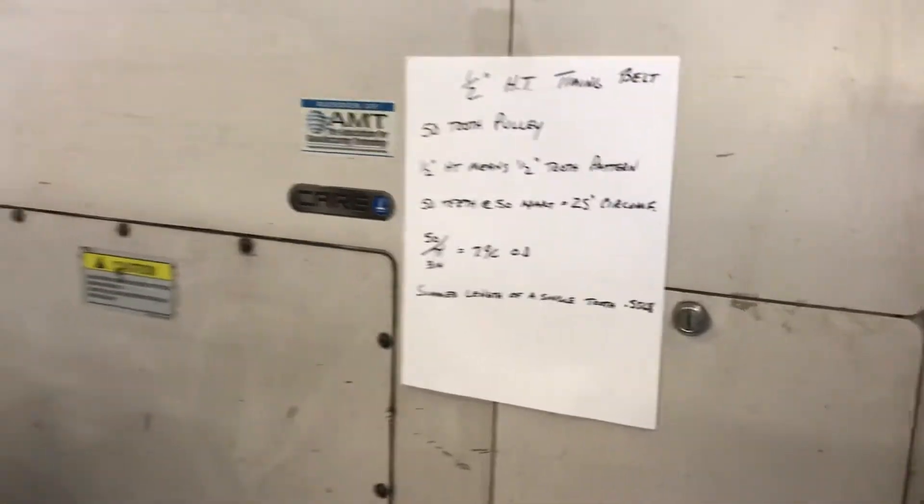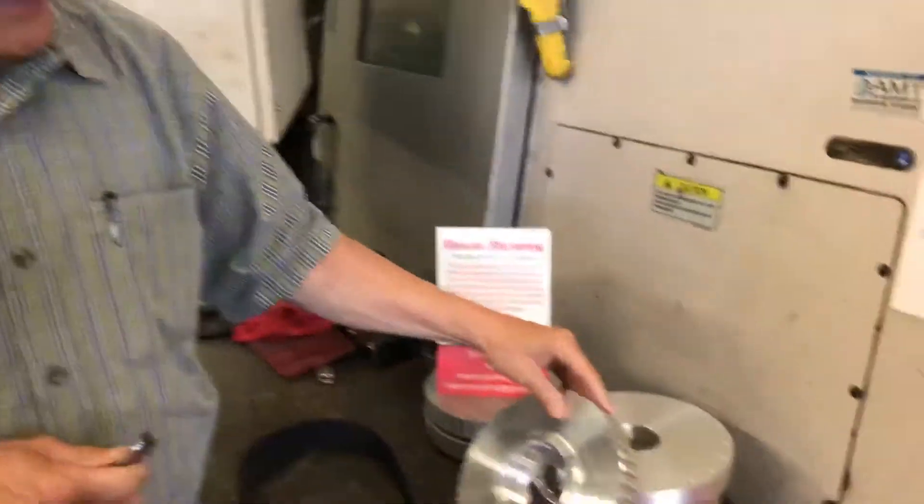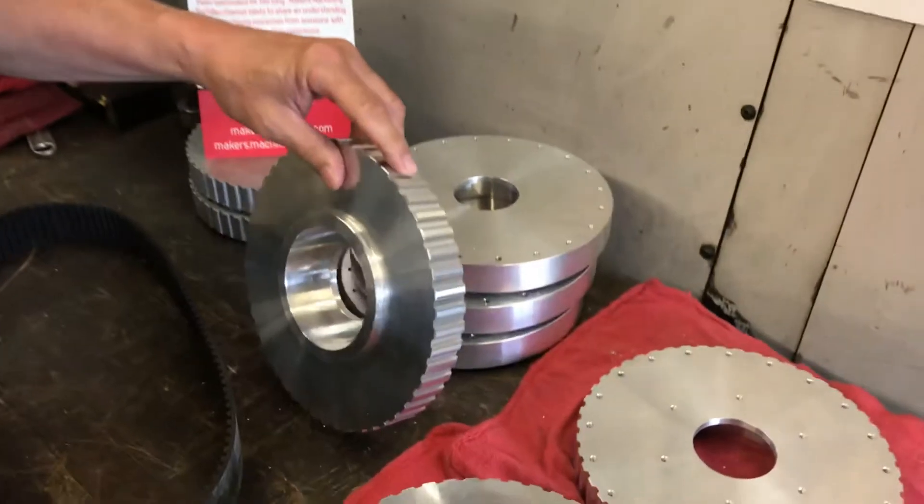If you have a different size pulley or a different number of teeth, they all have to add up so the diameter matches however many teeth you've got. You can't fudge the number of teeth because the pulley and the belt have to match up. It happens to be that these teeth are 3.6 degrees apart.